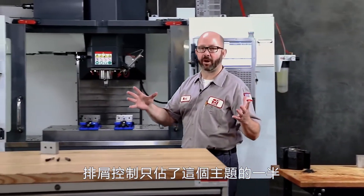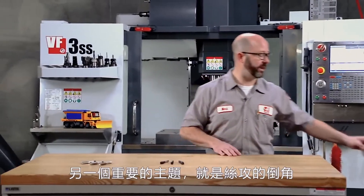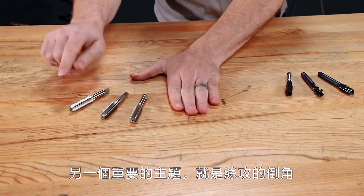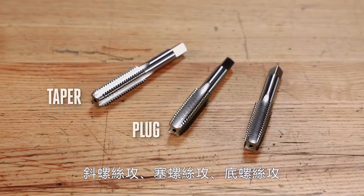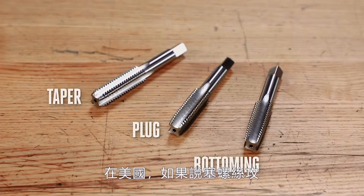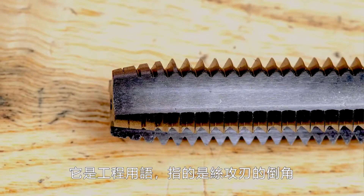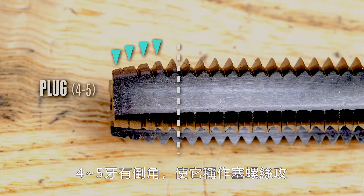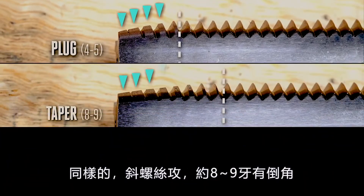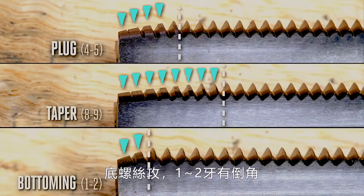Chip control is only half the story. The other defining feature of our taps is the chamfer on the tip. These three taps show the difference between our three most common chamfer types: taper, plug, and bottoming. Here in the US, when we say plug tap, it's a technical term describing the chamfer on the cutting tip. Four to five threads worth of chamfer is what makes a plug tap a plug tap. A taper chamfer is usually eight or nine threads long, and a bottoming chamfer tap has a chamfer that is about one or two threads long.